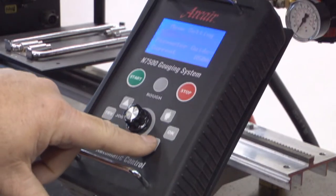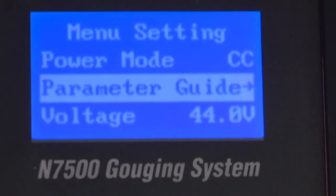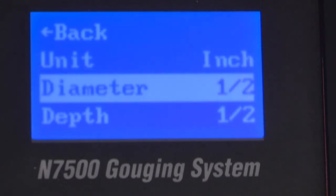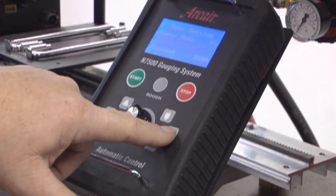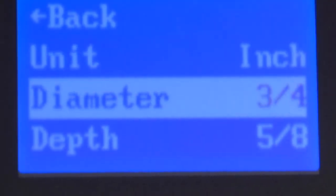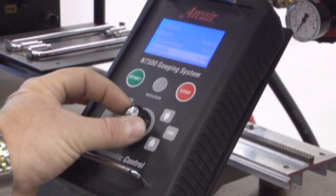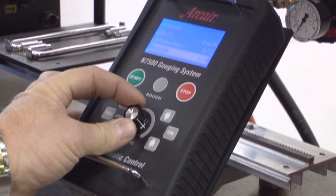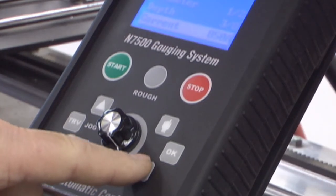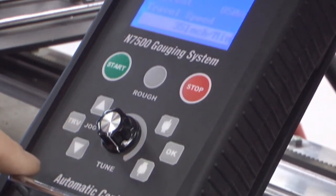Use the mode selector button to scroll down to the parameter guide. Press OK. This brings you to the screen where you can select the carbon size and the gouge depth you will be gouging. Scroll down to the diameter. Press the OK button. Rotate the potentiometer dial to select the desired carbon size. Once selected, press OK. Scroll down to gouge depth. Press OK. Use the dial to select desired gouge depth. Press OK. In this example, the output of the information entered lets the operator know they should be running at 850 amps and a travel speed of 35 inches per minute.